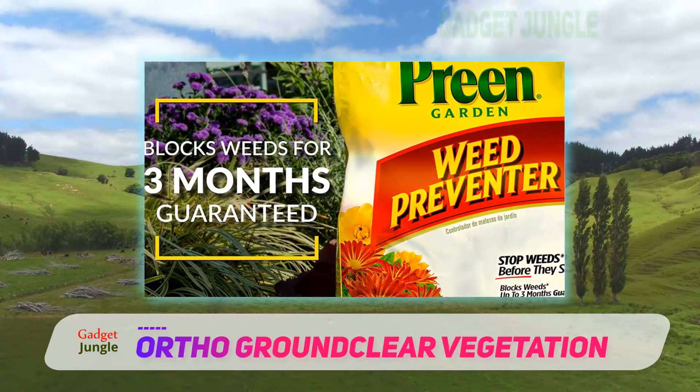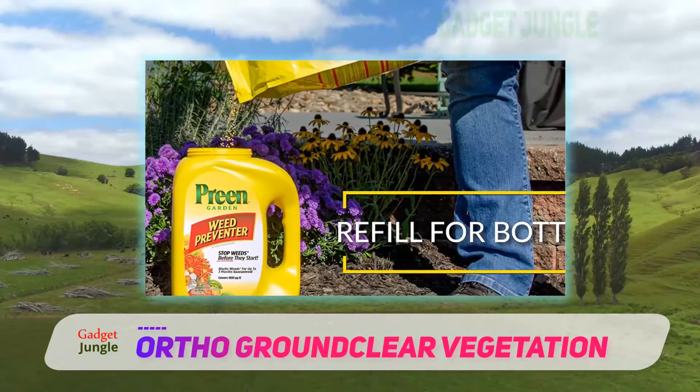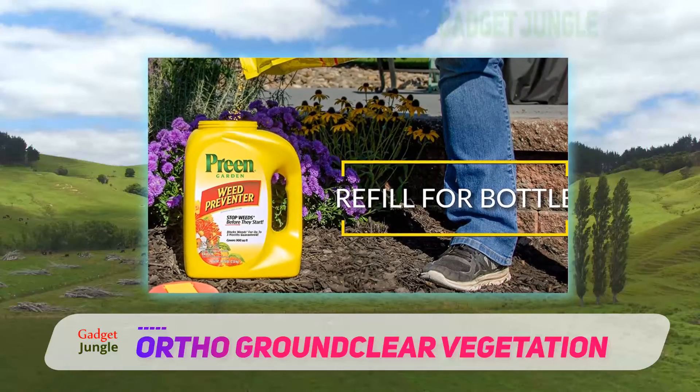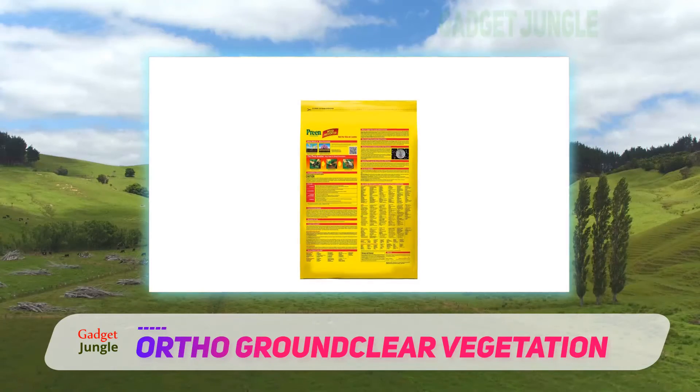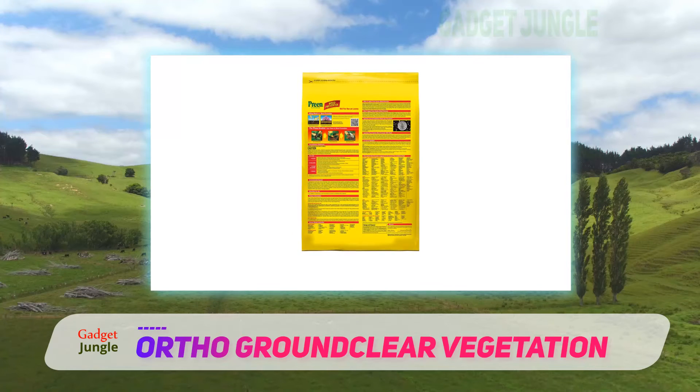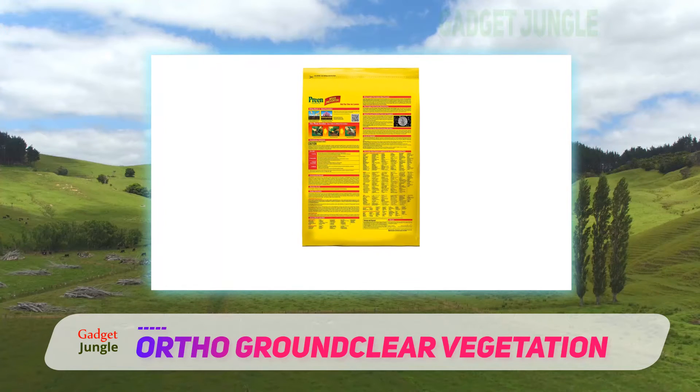It's due to the limited treatment capacity and its herbicidal properties that this product is only recommended to treat driveways, walkways, patios and other hard surfaces. You definitely want to keep it away from your vegetables and flowers as it can contaminate the soil, preventing future plant growth.